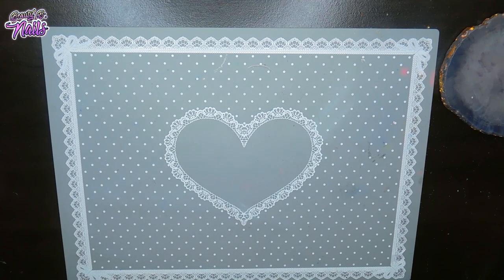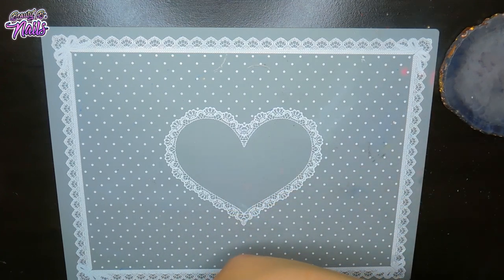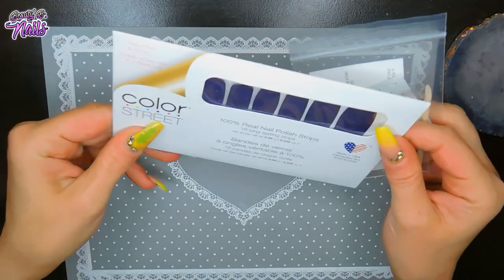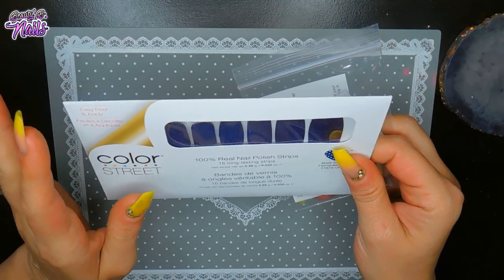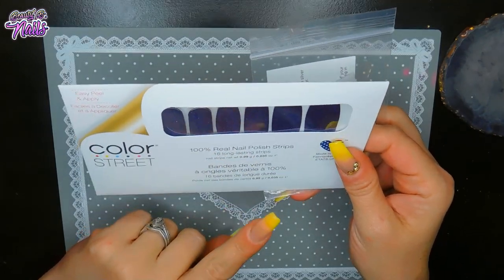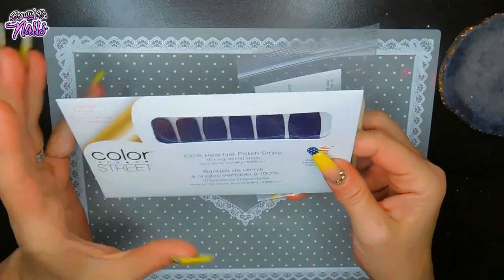I got some nail mail I want to show you guys. First of all, I want to show you a little gift that I had won from one of my friends. She has a Facebook page where she sells these wonderful little things called Color Street. These are easy peel and apply — they are 100% real nail polish strips. There are 16 long strips, and you can literally just peel and apply these.